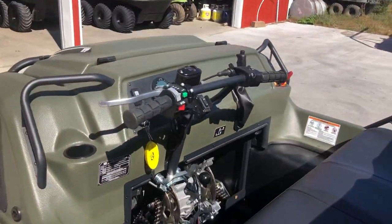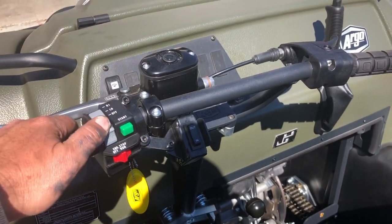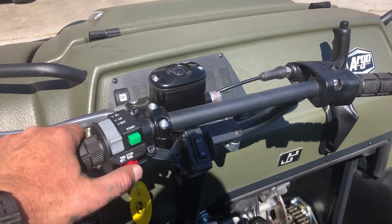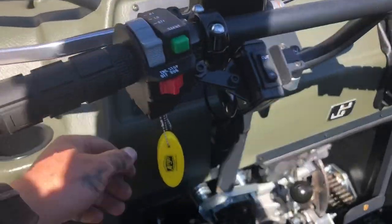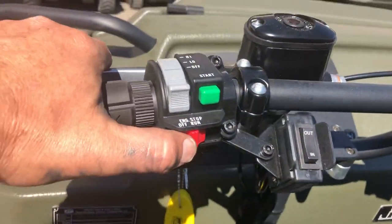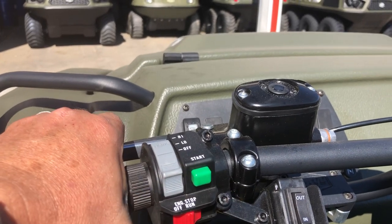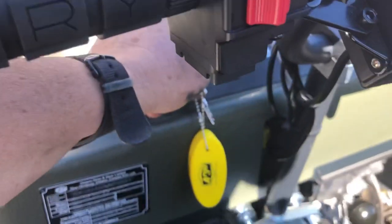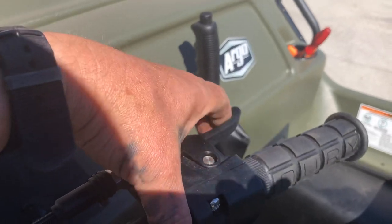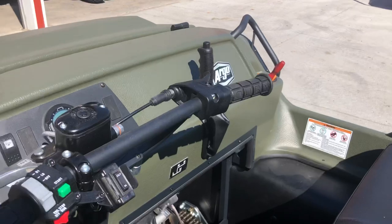Up on the handlebar controls: this is a Frontier so it only has low beam, one headlight. This is your engine kill switch — on and off. Here's your key; with the key on, you have to have the kill switch in the run position, pull in on the brake, and hit the start button and it'll start right up. Cut it off with either the key or the kill switch. This is your throttle — the old Argos had a twist grip throttle, now you've got the finger throttle, which has been going over really well.